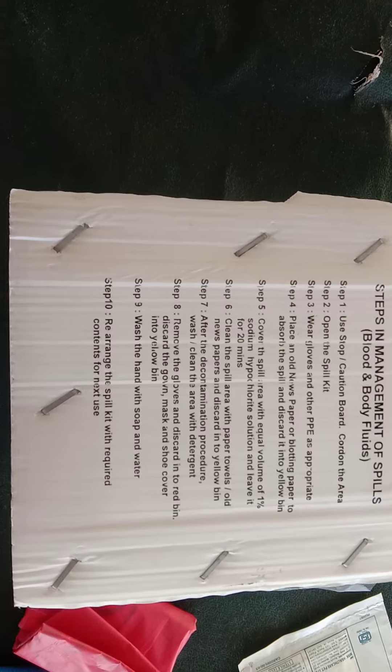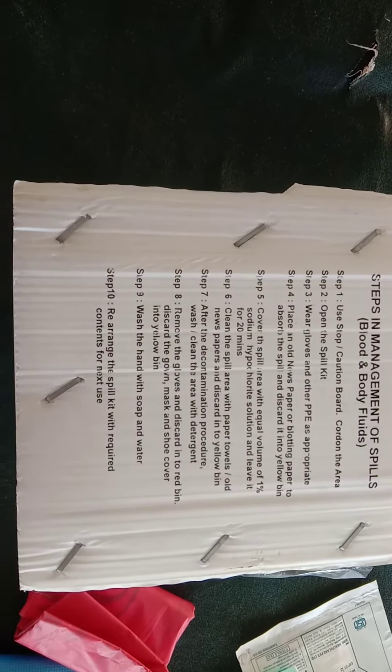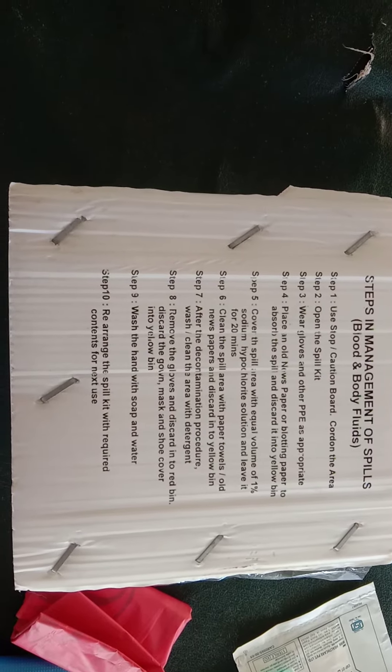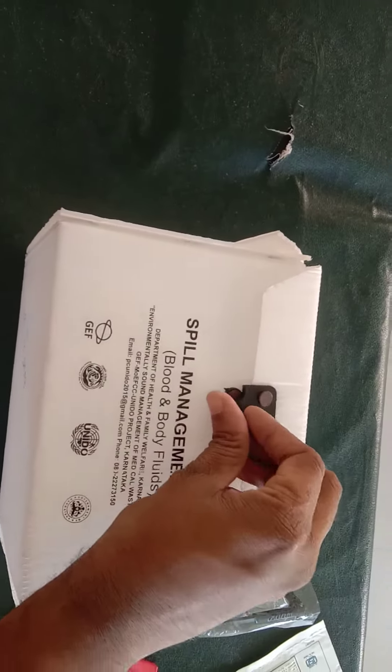Remove the gloves and discard them in the red bin. Discard the gown, mask, and shoe cover in the yellow bin. Wash hands with soap and water. Finally, rearrange the spill kit with the required contents.